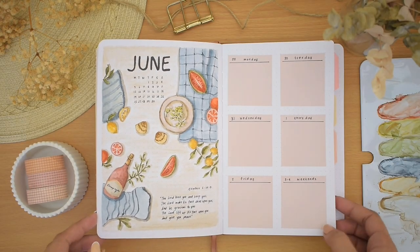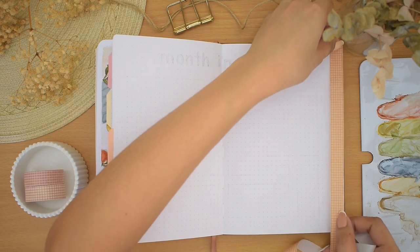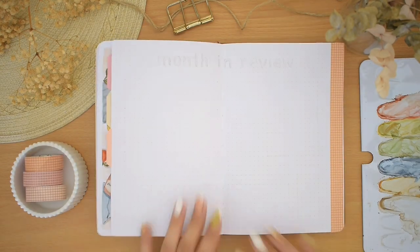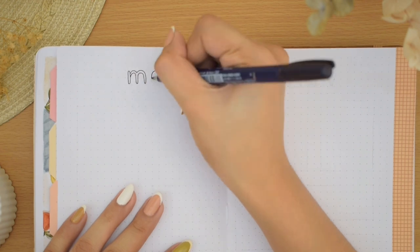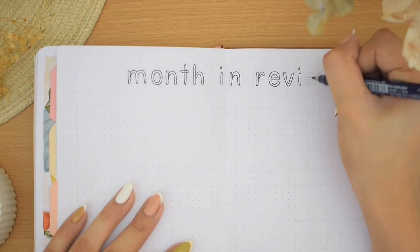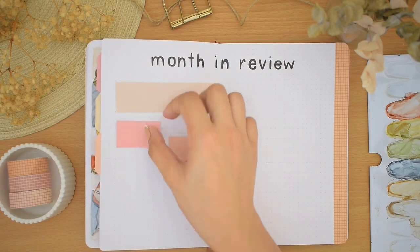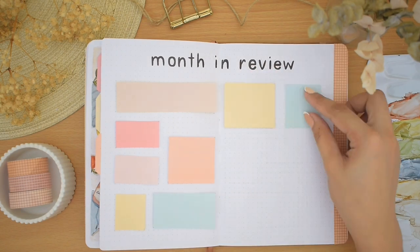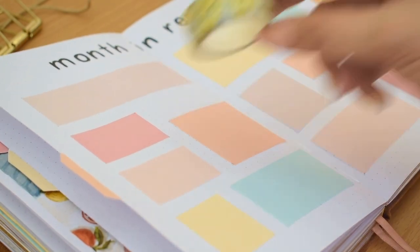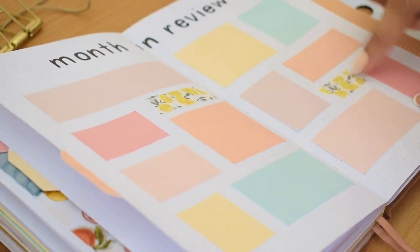Now that my weekly layout is done, we are on to our last spread — my month in review spread. I added this grid washi tape first as the weekly tabs background on this side, then I'm writing the 'month in review' title on the header. I grabbed some more colored papers and played around with different shapes and sizes. My inspiration for this is a memory spread that I've seen a lot — I believe the idea was by Viv of Monday Morning Designs — so I thought of coming up with a similar layout with these boxes.